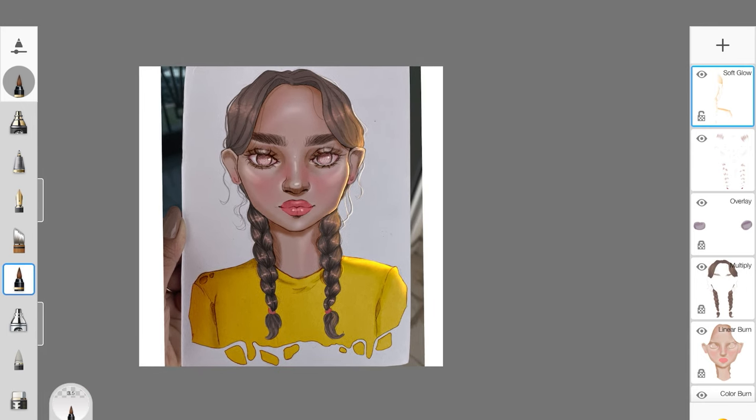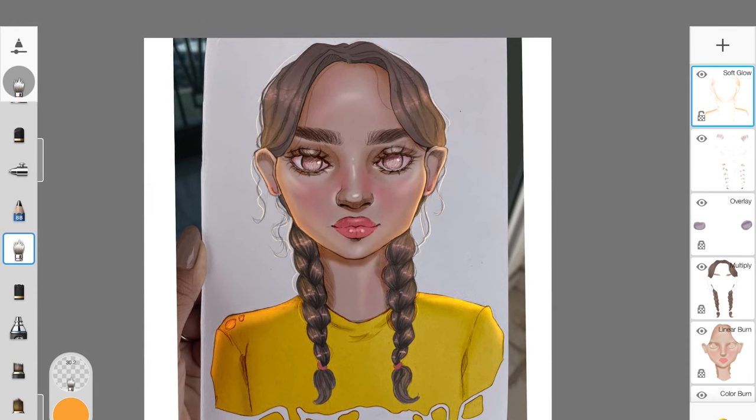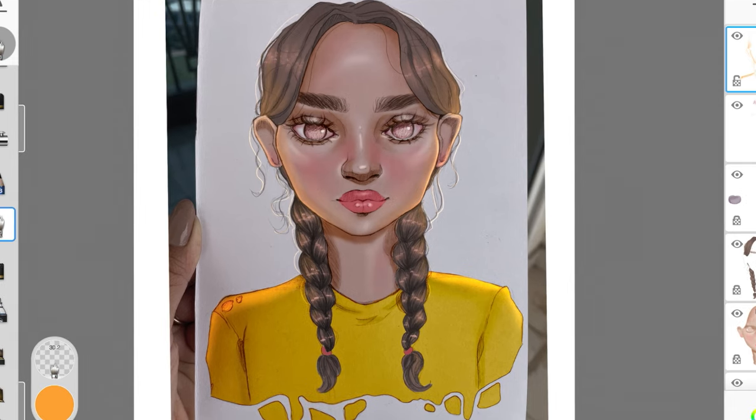And you're done with the painting — that's how you paint your sketches digitally on Sketchbook. It's really easy and a fun process. The process was effortless because I already had details going on and didn't have to work hard to bring depth out of the painting. I really hope you guys enjoyed this video — if you did, give it a big thumbs up. I would love to see your creations, so tag me on Instagram, which I'll link in the description below. I'll see you guys in my next video.